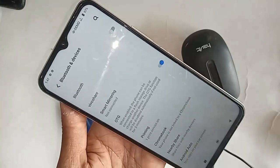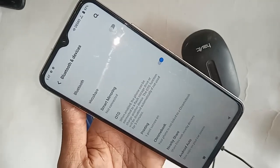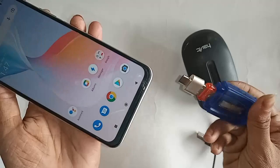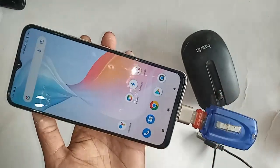If you want to use a mouse, pen drive, and OTG on this phone, you just turn on this option first. Turn on the OTG connection option, and then click back. Then connect the pen drive.